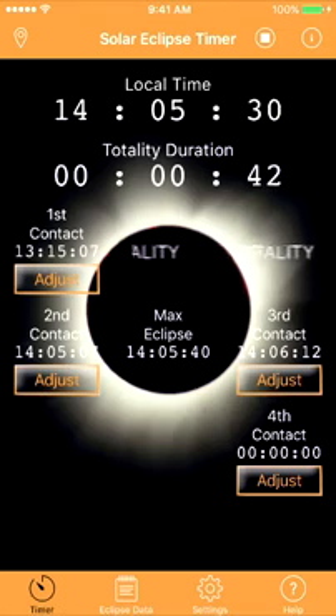Max eclipse in 10 seconds. The max eclipse call reminds you to enjoy it with your eyes again. Five, four, three, two, one. Horizon reminder. Observe the horizon. Take a picture.